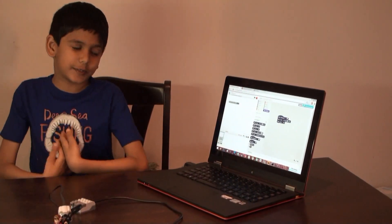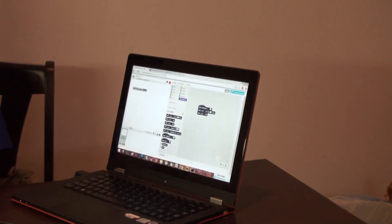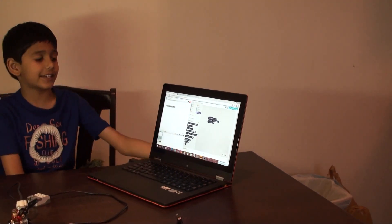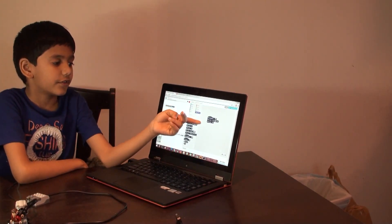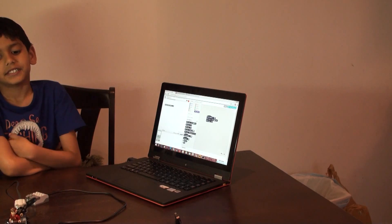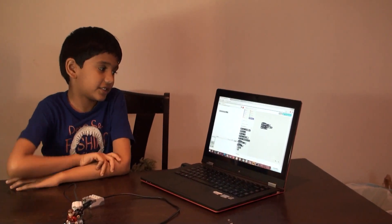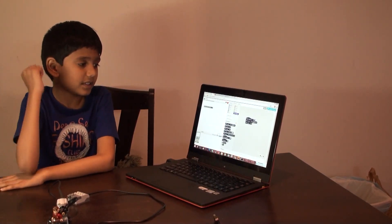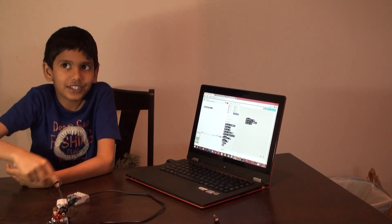Let's see what I wrote. Distance one means when it is distance one, that means when it is very close to crashing into one object. Then it has to turn the motor on for three seconds — that means it's going to push the guy out for just one round when it's turning. And then the last one is Turn Motor Off, that means after three times, then just turn it off.